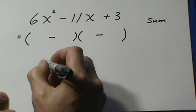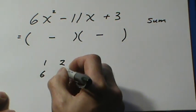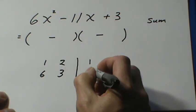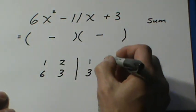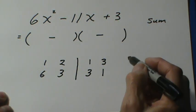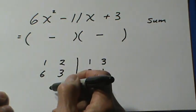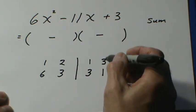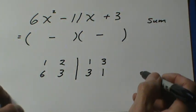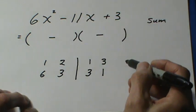So I'm going to write down factors of 6: 1 and 6, 2 and 3. And also factors of 3: 1 and 3. And I'm going to switch around one of these sides and write this as 3 and 1. Because what I want to do here is pick a pair of numbers here, because these will guarantee that I get the 6x squared. And a pair of numbers over here, because these will guarantee that I get the 3. And I have to get a combination through multiplying from here to the second group to get this 11 in the middle.